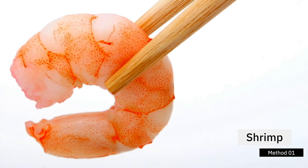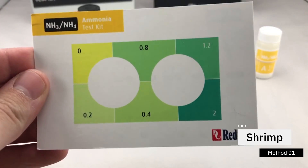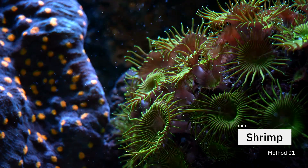Method one is the old school shrimp method. You go to the grocery store, pick up a piece of shrimp — it can be frozen or unfrozen — take it home, and put it in your tank. That's it. Over time, that shrimp will start to break down, which will cause your ammonia to spike. Once the ammonia spikes, there are already going to be nitrifying bacteria in the atmosphere and in the water column. Slowly, that nitrifying bacteria will start to consume that ammonia, which will then progress your cycle along.